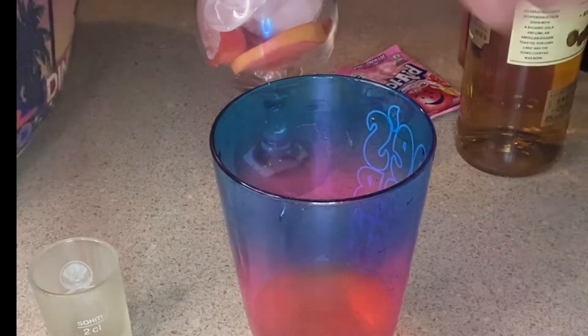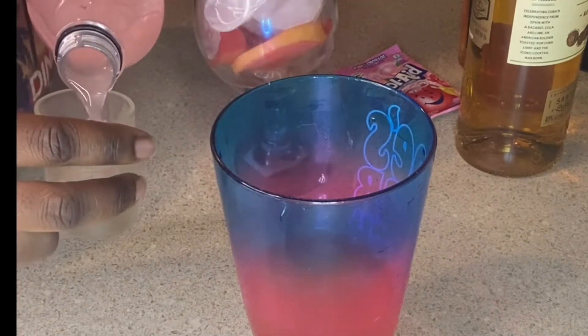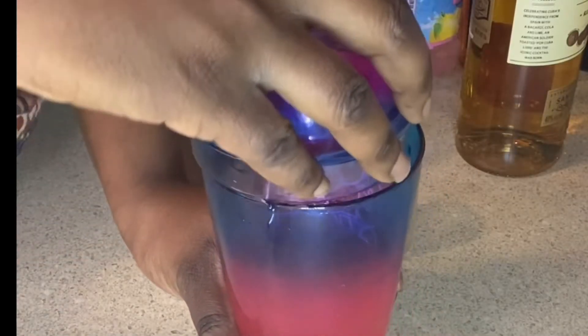I went in with two shots of the Pink Whitney. It's more on the sweeter side, so you don't have to worry about getting too lit. Then I went in with this pink mini-made lemonade — I used about three shots of that. You can put however many you prefer, one to four, depending on how sweet you want it.